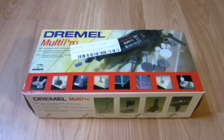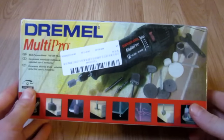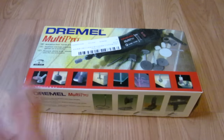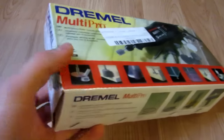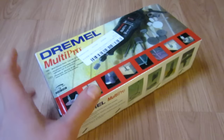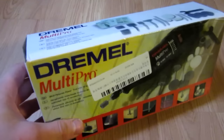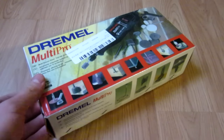Hello everyone, Inventor719 here. I was going to make a video for you today reviewing and testing my new Dremel Multi Pro. I bought this off of eBay, but instead — I've already opened this off camera — I'm now going to make a video about why I recommend you do not buy a Dremel, or possibly too many electric tools, off of eBay or China.